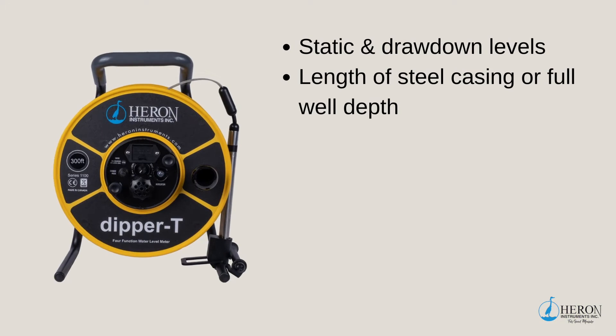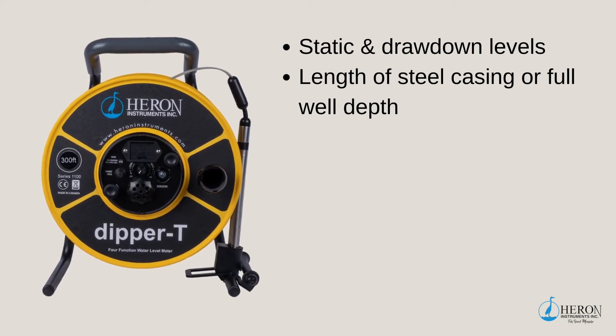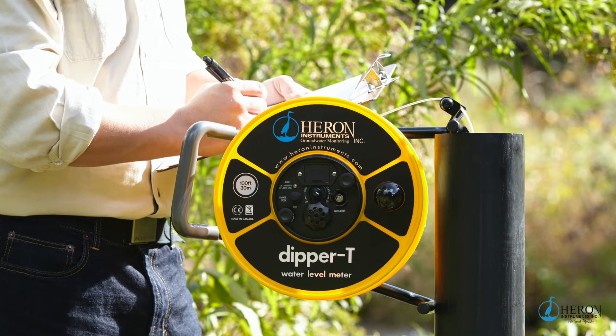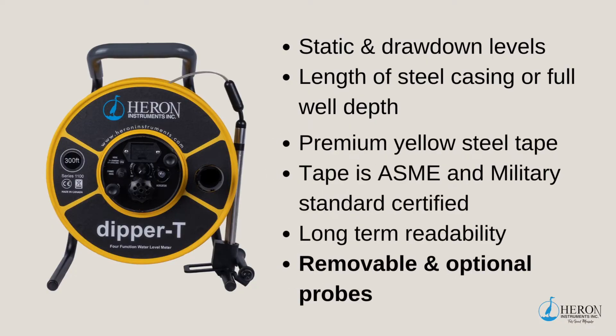If your job requires you to not only find the static and drawdown levels, but also to find the length of the steel casing or the full well depth, I suggest using our premium Dipper T4 function water level meter. The Dipper T has the premium yellow steel tape that is coated with polyethylene, certified to ASME and military standards, with markings under the coating for long-term readability.